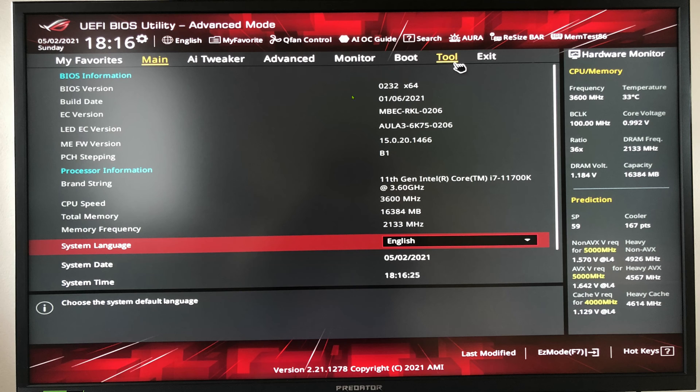Once we are here we can check our BIOS version — 0232 for this one — and we can also check the Intel ME firmware version, which is 150201466 for this board. So these are the two things we need to have a look at.